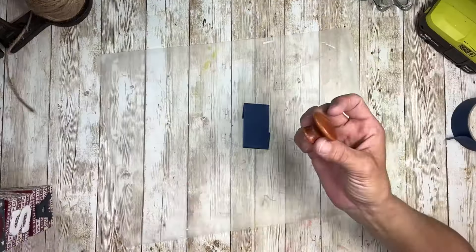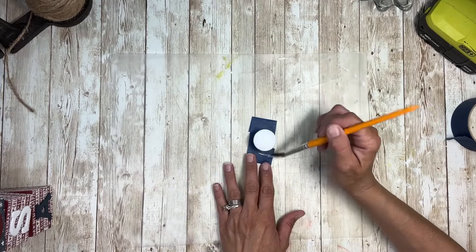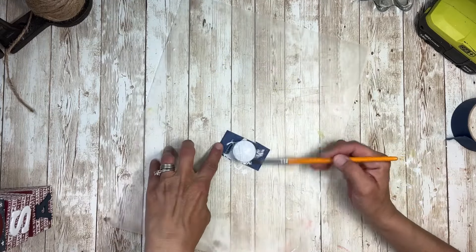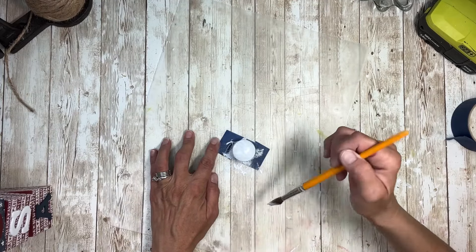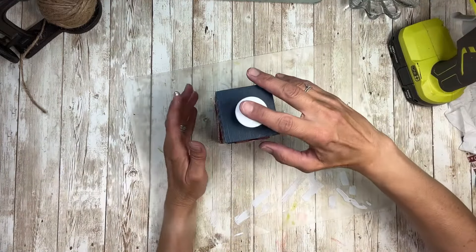Next I'm going to take this wooden drawer pole that I had, stuck on a piece of tape on my paint mat, and paint it white. I ended up doing two coats, making sure I get the underneath and the top really well. Once that was all painted and dry, I'm going to glue it to the very top — just put a little bit of glue there and pop it right in the center.